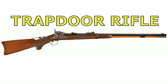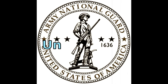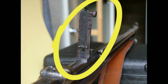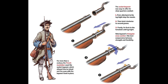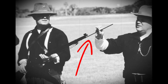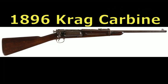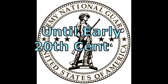The .45 caliber trapdoor rifle would remain in use with the regular army until 1894 and with the National Guard in various states until at least 1905. The version used the most by both the regular army and the National Guard was the model 1884 with the long-range Buffington rear sights. As the supply of socket bayonets began to dwindle in the late 1880s, the last model of .45 caliber rifle to be produced, the model 1888, had a ramrod bayonet.